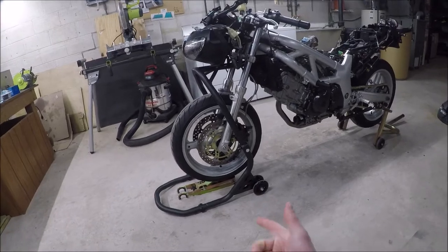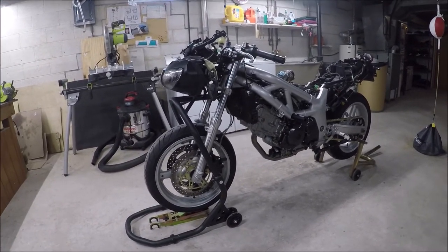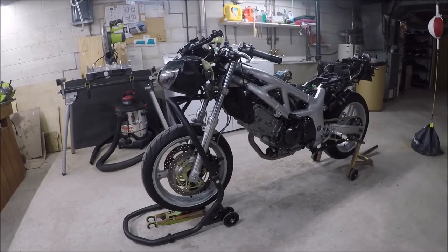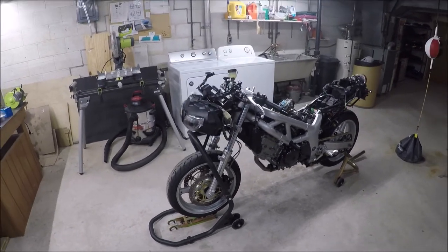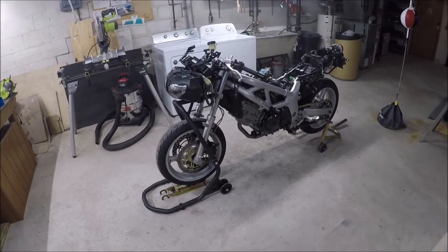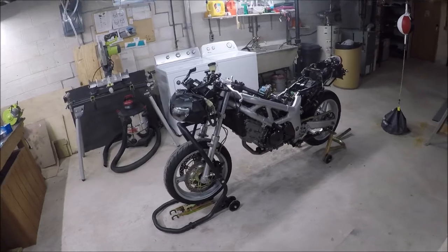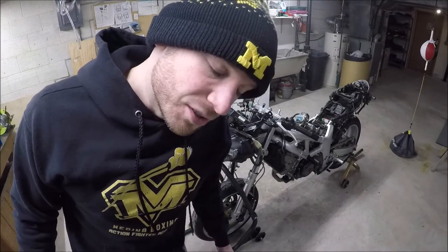Obviously that's not the right place for it, but I was just kind of curious how it fit. I'll just get those off and get ready to make a mess again. I don't want to waste or throw away all of this fork oil because it's new, so I'm going to try to capture as much of it as possible and put it back in once I get a new seal in. I forgot to take the calipers off first.